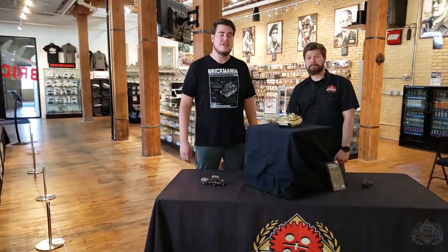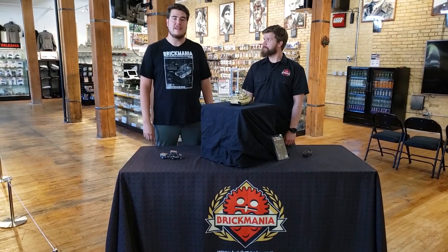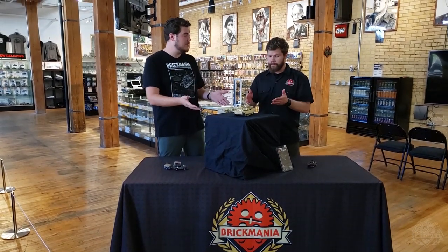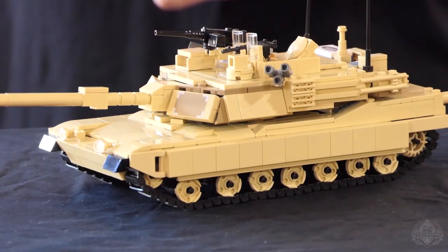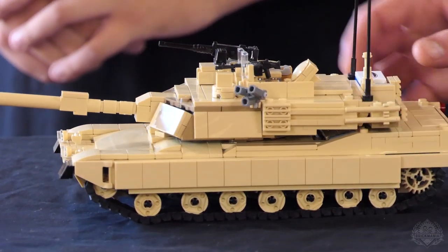Welcome back Brick Maniacs! I'm here at the GHQ with Landon and we are going over what's back this week on Brickmania.com. Kind of a big return, one that's been asked for quite a bit — the M1A2 Abrams main battle tank has returned to Brickmania.com.